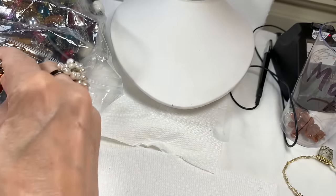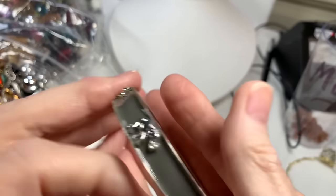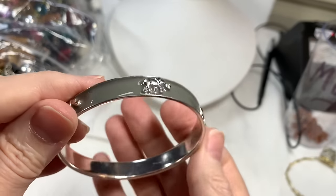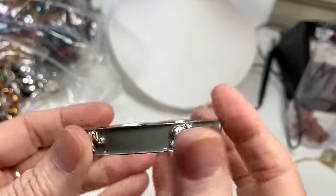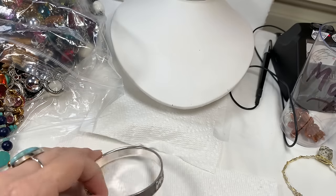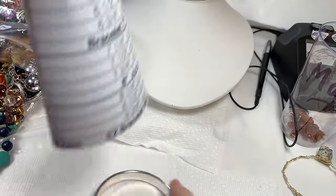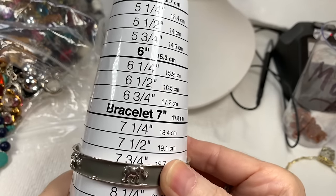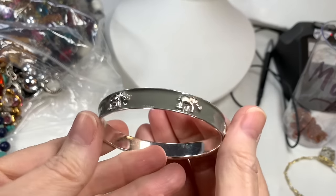I just noticed this bracelet is signed inside — J. Crew! That's very cool. And it has elephants — gray enameling with elephants, silver tone or maybe silver-plated inside. I bet there's a line of J. Crew jewelry with this theme. When I search for it I'll find what the line is called. It measures about seven and three-quarters inches. So if you have J. Crew jewelry that's gray enameling with elephants, this would go with your collection. I'll say $5 on that.